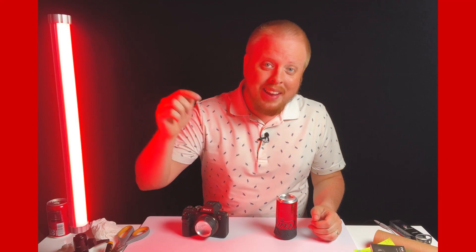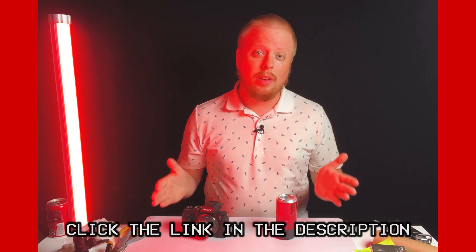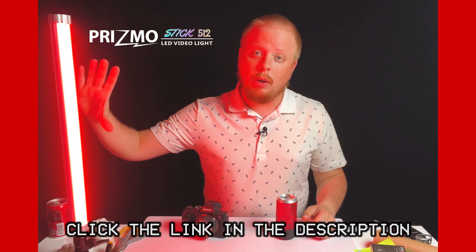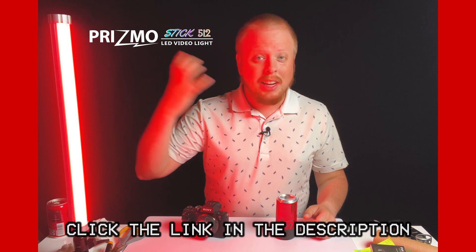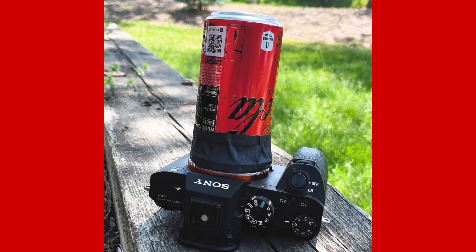If you have any questions about anything I didn't explain well in today's video, comment below — I'd love to help you out. Also, click the link in the description below to check out all of the gear we sell here at Fotodiox, including this Prismo stick — an amazing RGB wand light that I've been using to add color to my scene. Click right here to subscribe to our YouTube channel to get more crazy DIY videos like this one. I'm Sean with Fotodiox.com, and have fun turning soda cans into lenses. We'll see you next time!